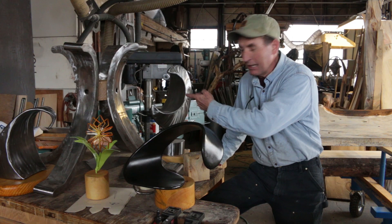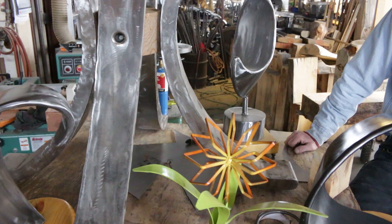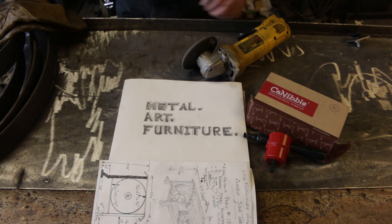Hey, what's up? It's Mitchell Dillman here. You remember this set of custom table legs? I made it a few years ago and last year did a whole series on sheet metal art. Today I thought it would be kind of fun to take one project from beginning to finish and make some cool sheet metal art furniture. Let's do this.